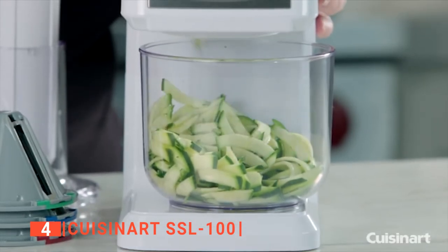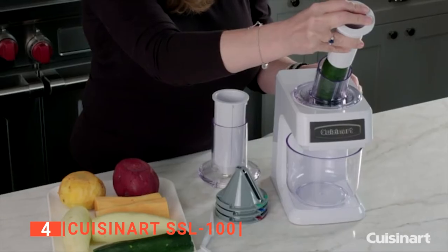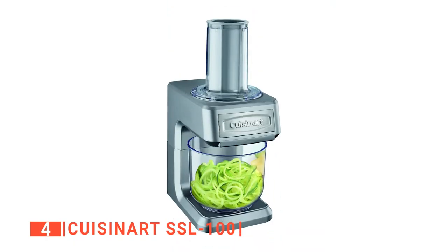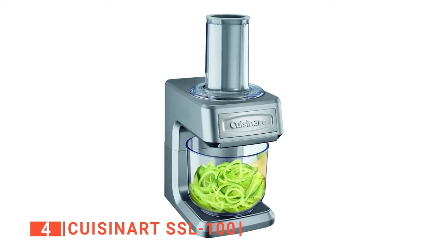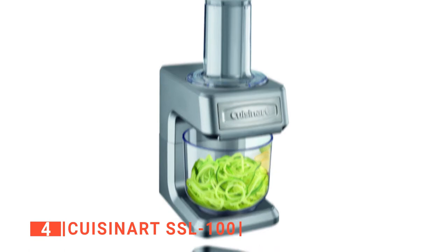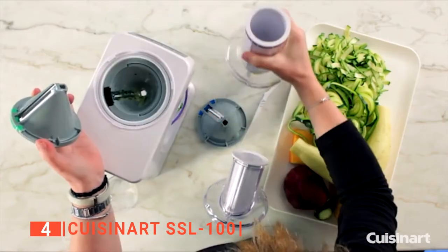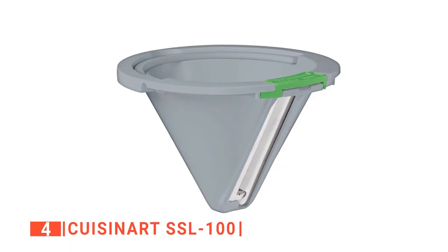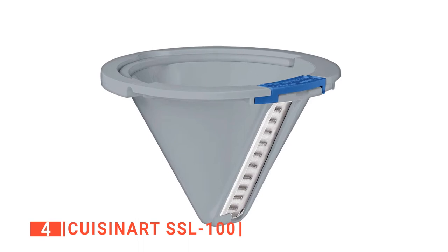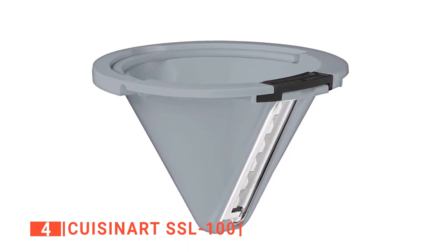This machine offers versatility. It includes an angled feed tube and pusher useful for producing four types of sliced or shredded fruits and vegetables, and a straight feed tube and pusher for creating four types of spiralized fruits and vegetables. In total, the Cuisinart can produce eight different cuts of food. It is armed with four cutting cones: a green slice or ribbon cone, a blue crinkle or ribbon cone, a thin maroon shred or spaghetti cone, and a wide black shred or spaghetti cone.